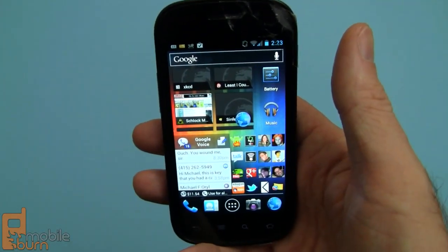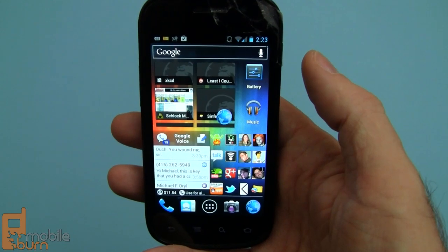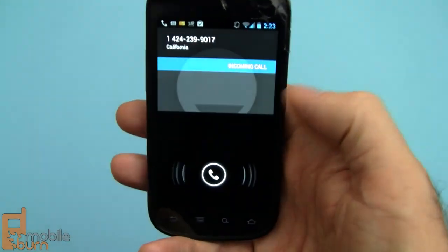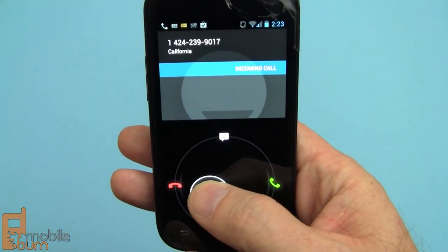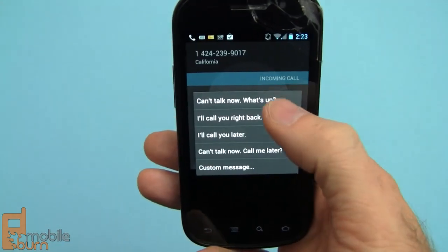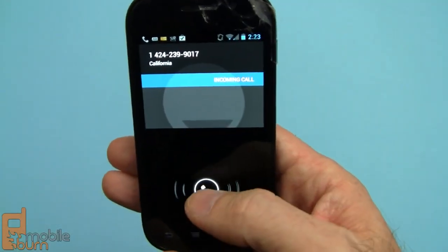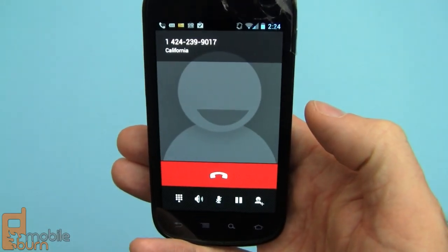I want to show you how inbound calls work. I've got a call coming in right now, and you're going to see a phone icon appear on the screen, and I'll have options to drag it left, up, or to the right. If I drag it left, it'll decline the call. If I drag it up, it'll allow me to send a message — say, 'I can't talk now, what's up?' If I drag it right to the green phone icon, it'll answer the call.